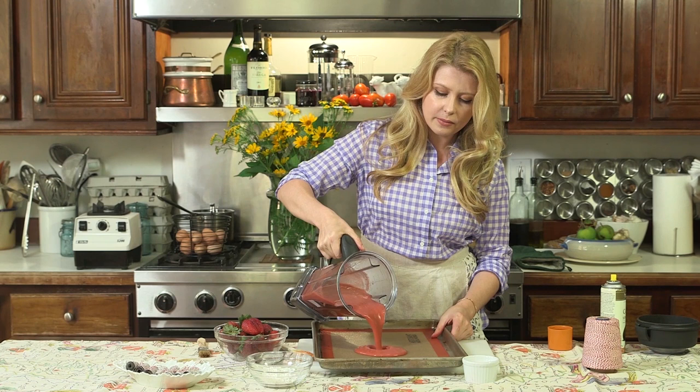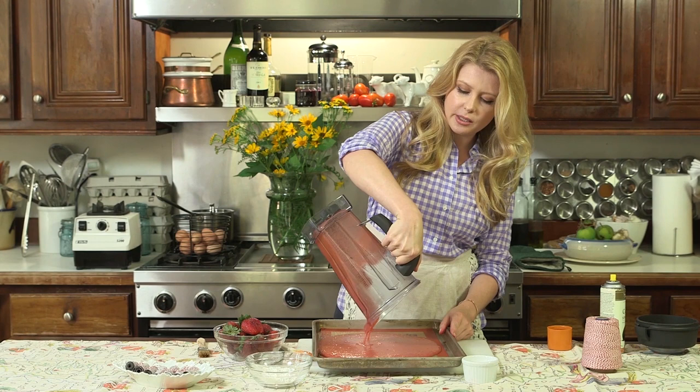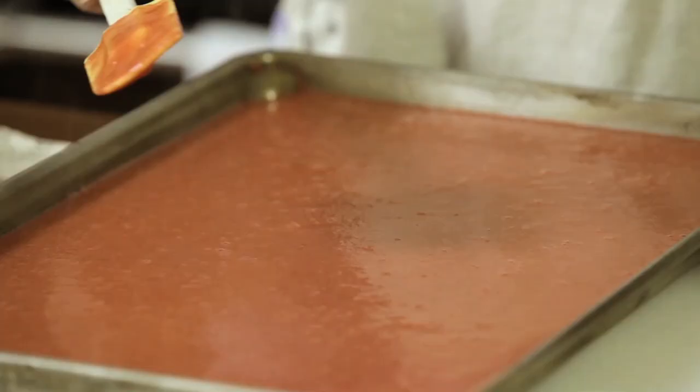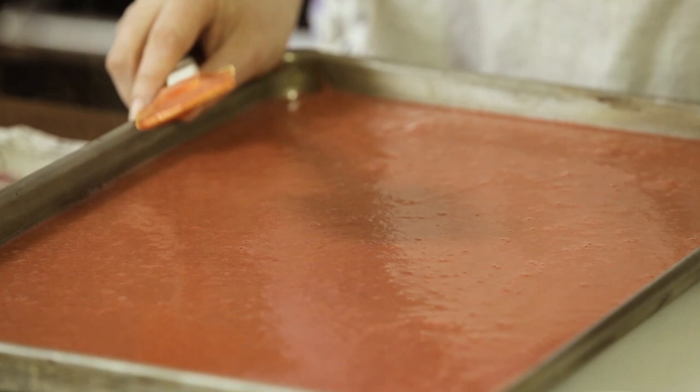Now I'm going to take my pureed fruit and pour it right in the middle. Let it make its way to all the corners, then I'm going to take a spatula and spread it evenly, making sure it gets to all those corners. You want to have about an eighth inch thickness. Make sure it's evenly distributed, then you're going to pop it in your oven at a low temperature for at least three hours.